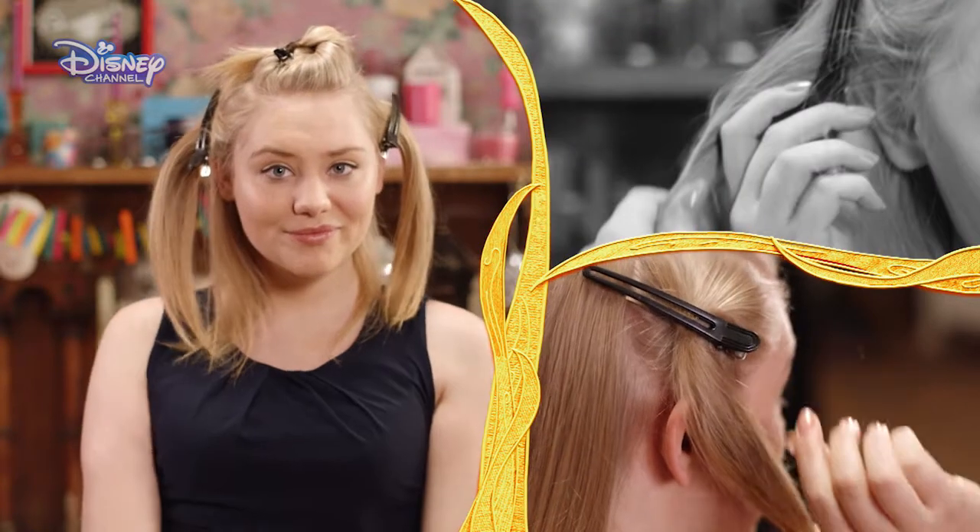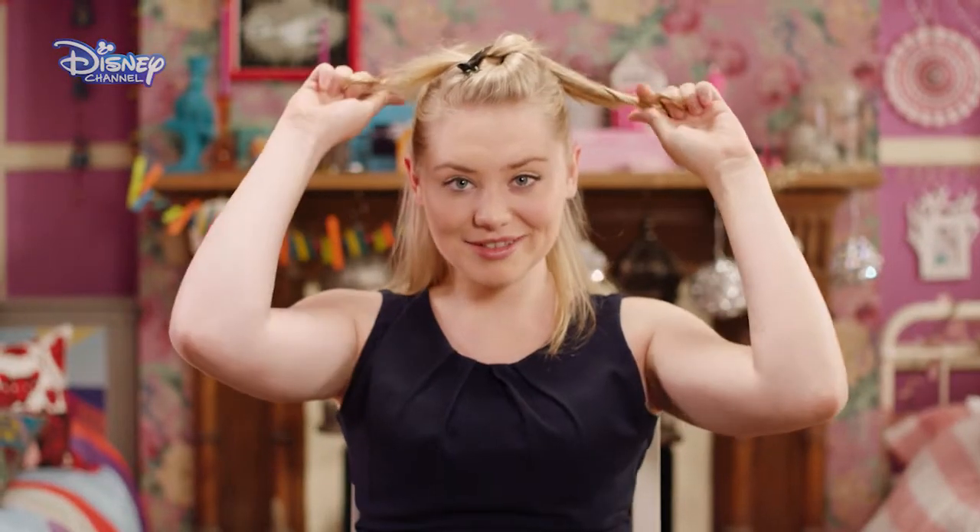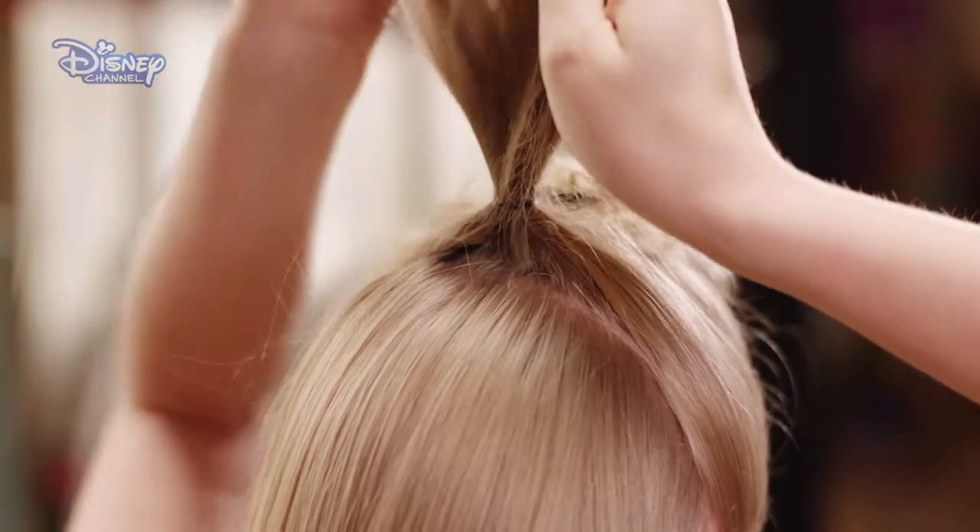To start, section your hair into three parts: the crown and two sides. Take the sides back neatly and secure them with a no-snag band at the back.